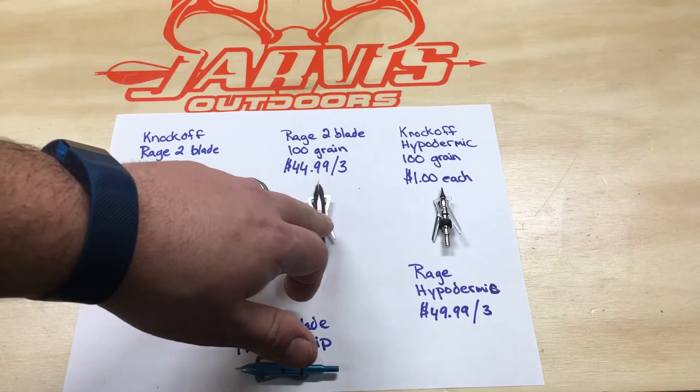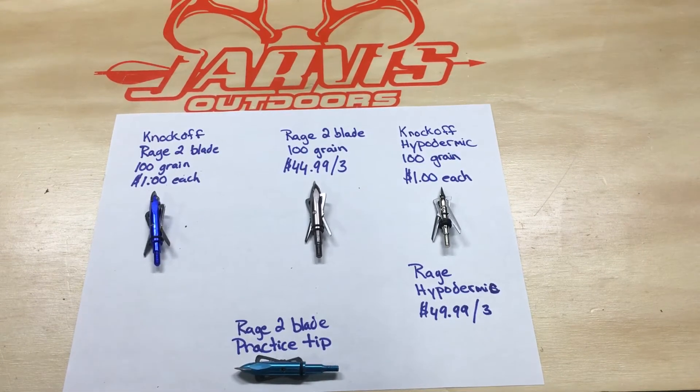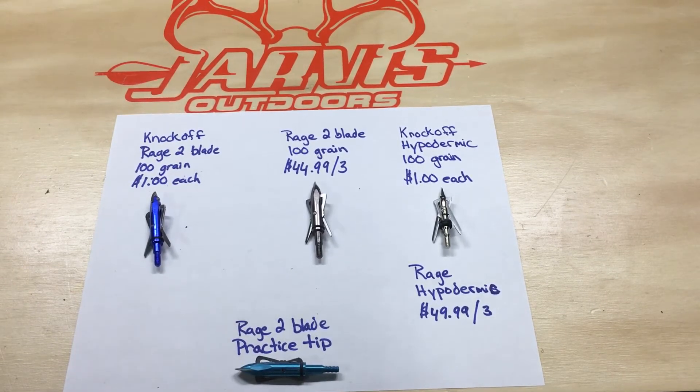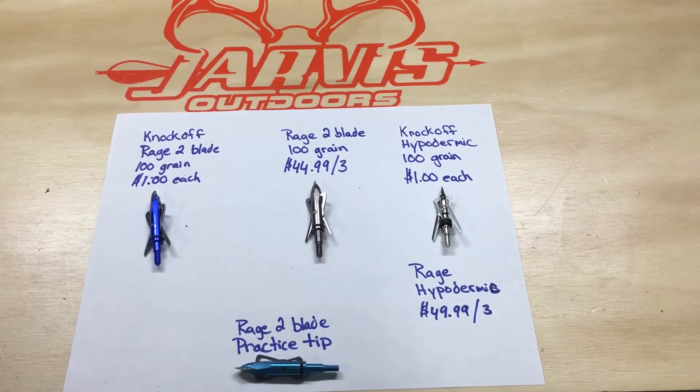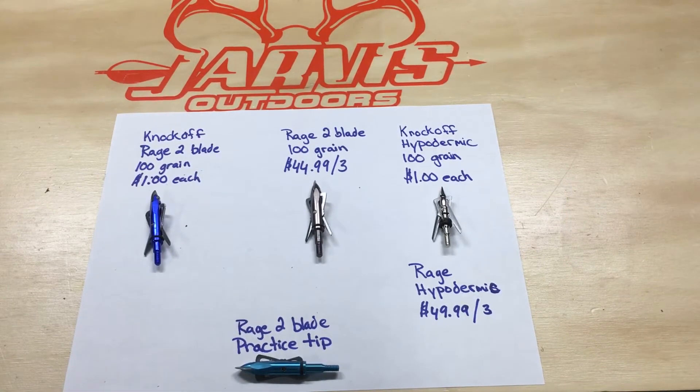So what we have here in the middle is the original name brand Rage broadhead. I've been shooting these for a couple of years, haven't had any problems, and have had good success. I went on Rage's website this morning just to get an idea of the cost, since I hadn't bought them in a while — they're going for $44.99 for a three-pack plus shipping.